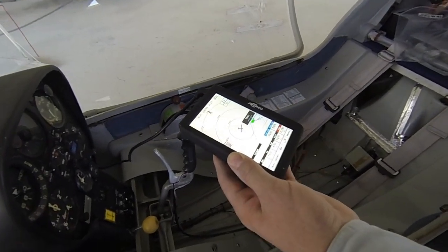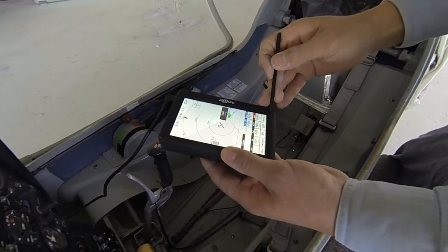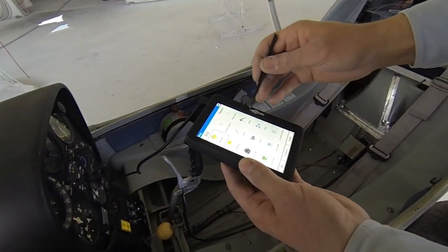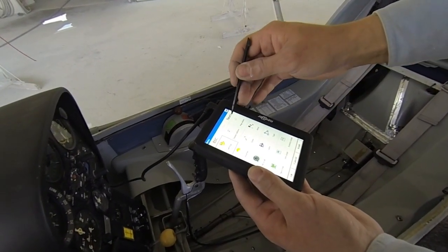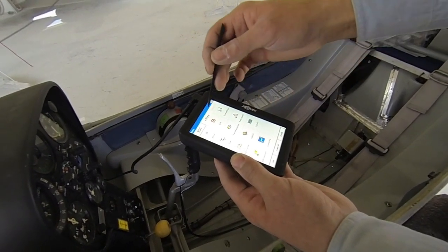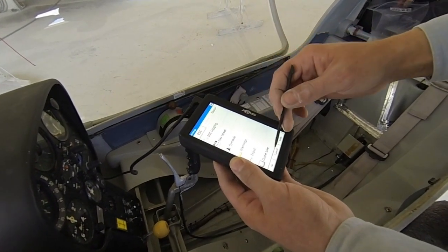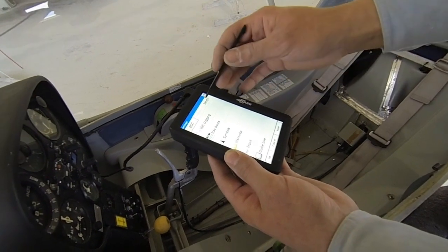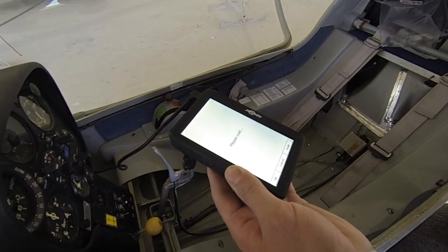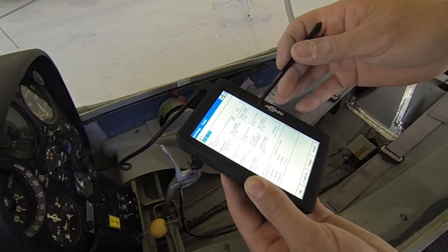Is there a feature in there that sets your LD as a standard LD for this aircraft? It should have — I didn't look, but it should. So that it calculates based on that. It might be in settings — log book, waypoint... here we are, polar. There should be an Astir CS in here that we can select. There you go, already been entered.